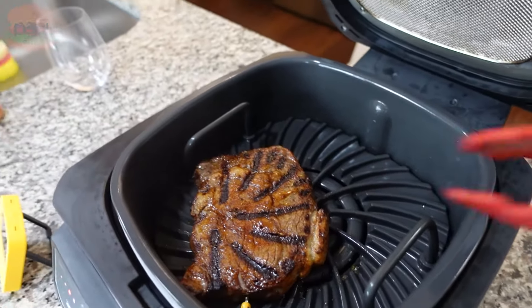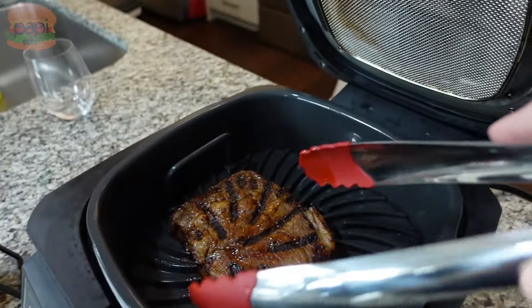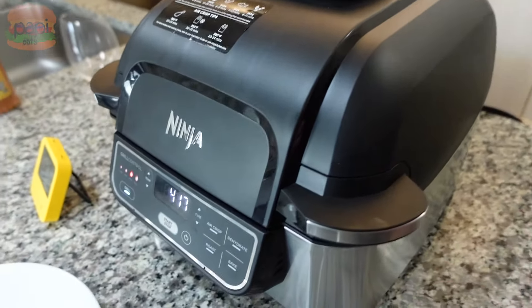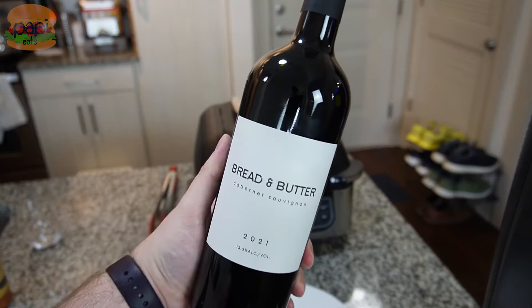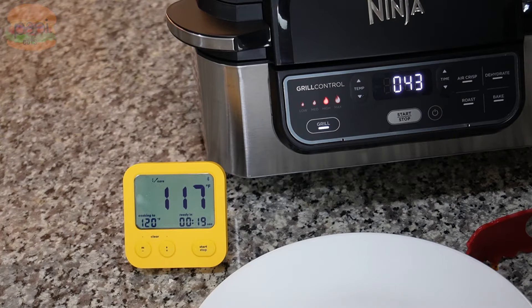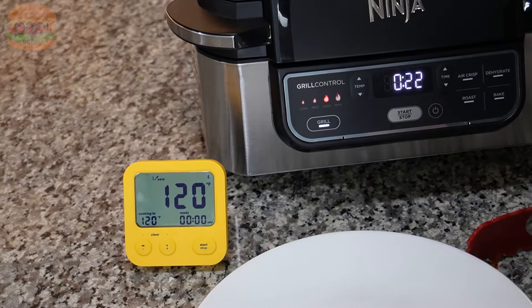Look at that — a little weird pattern because of the grates, but that's legit. It's looking good. A good ribeye steak deserves a good wine, so I've got this Bread and Butter Cabernet Sauvignon 2021. As it gets towards the end you can see it'll adjust its timing, counting down what it thinks is gonna be the last second. We're hitting 120 because I think it's gonna rise about 15 degrees after, based on what I've noticed with steaks at this temperature.